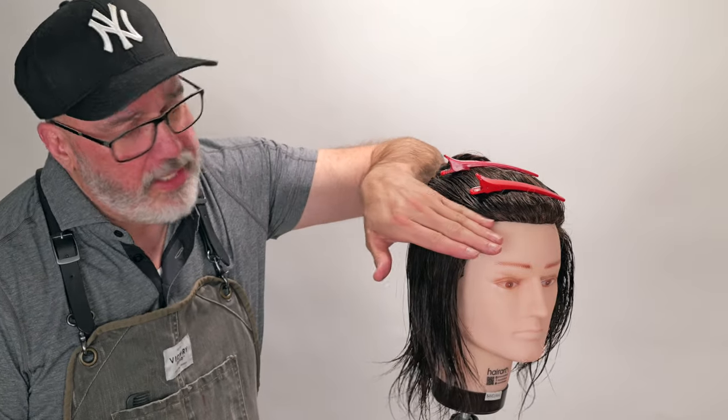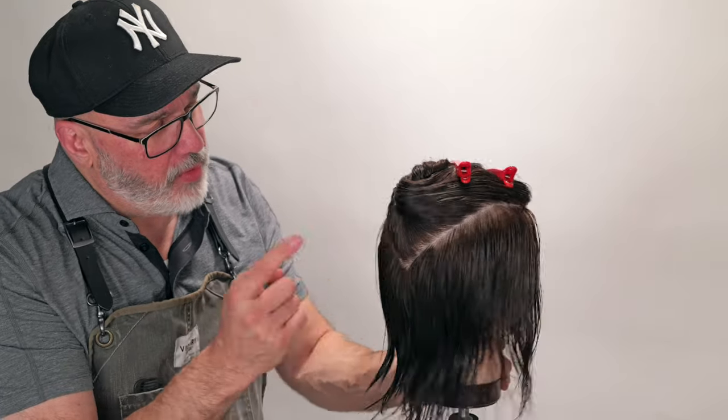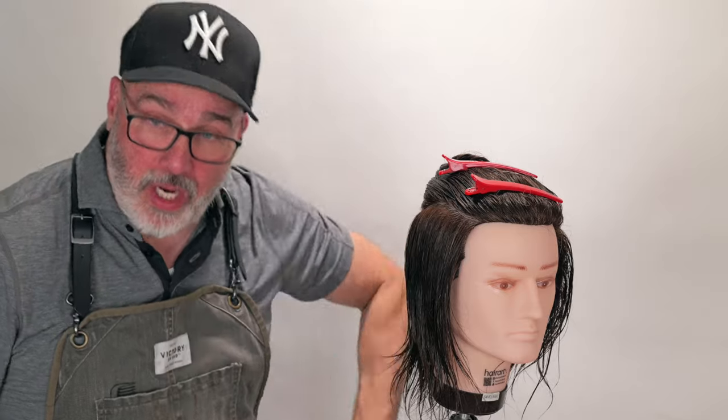We've got our haircut sectioned off. We're going to separate the top from the bottom, and we're going to go right to the center of the recession, to the quarter part, down to the drop crown — same thing on both sides. This separates the top of the head from the bottom of the head.